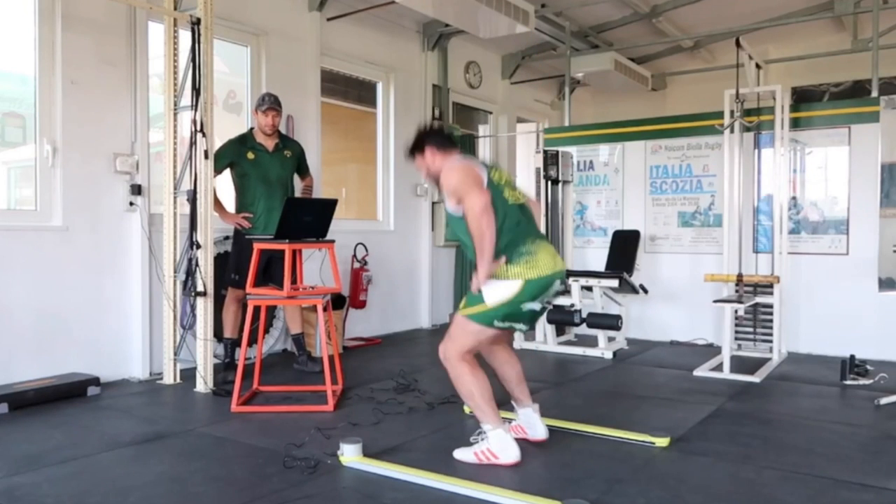Stick around until the end of the video because I'm going to show you how to perform a power test at home or in your gym — so easy to do, and it's a staple test that almost every rugby club does. I'm also going to share with you standards of pro, semi-pro, and amateur rugby players so you can compare and see where you are amongst the pros.